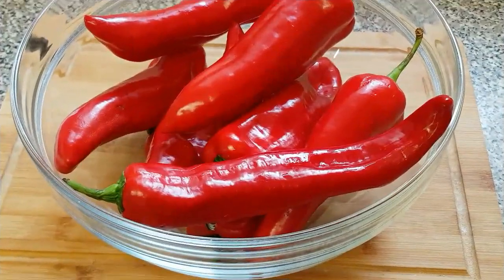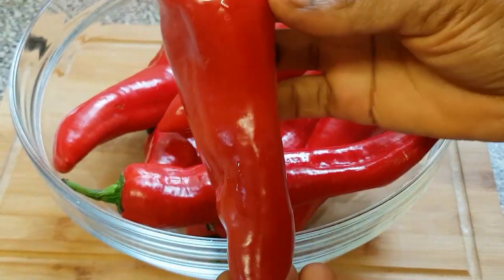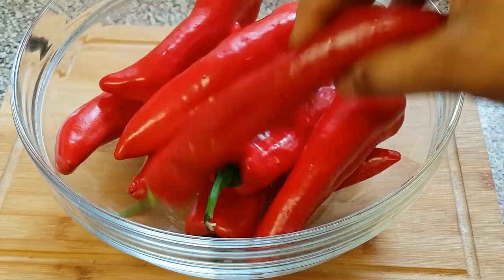Here is the bell pepper I'm using — a long bell pepper in this video, and they have been washed. You can decide to use any bell pepper of your choice; you can use the long one or the short one.